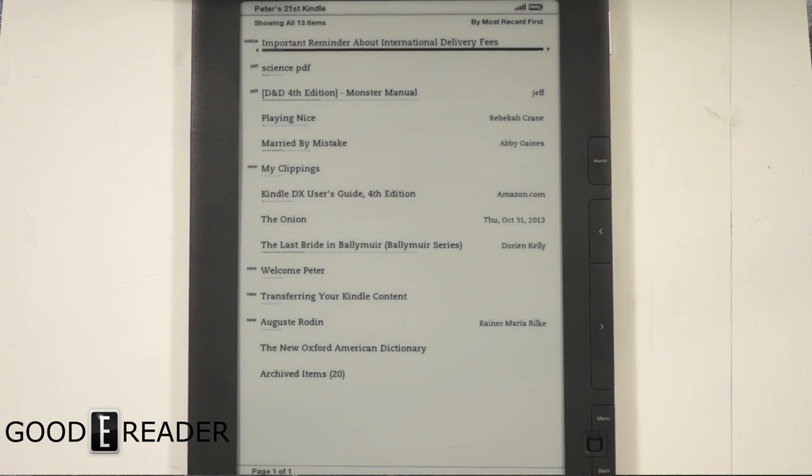It doesn't have X-Ray or Whispersync for voice, despite the fact that it does have twin speakers. You could actually listen to audiobooks and music. Today we're just going to look at the PDF experience, the e-book experience, and check out what the speakers actually sound like, in case you're enamored with the fact that you could listen to audiobooks on an e-reader.